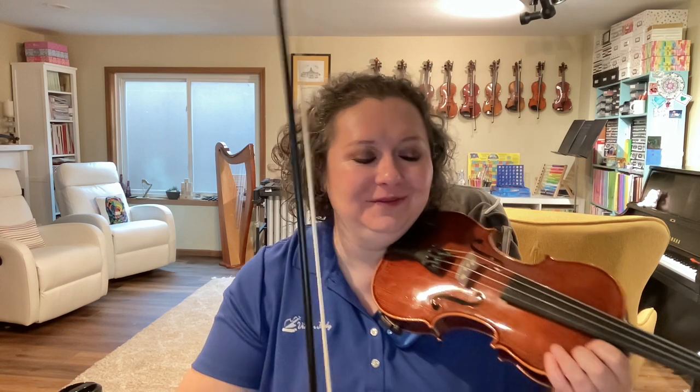Now, mom really meant stop playing. So, Bob went to the A string. One, two, ready, go.